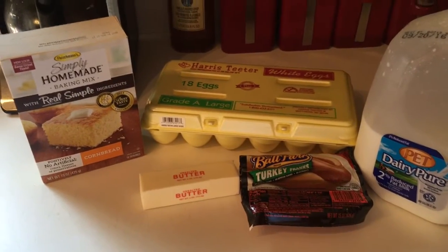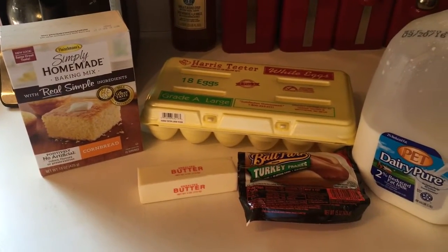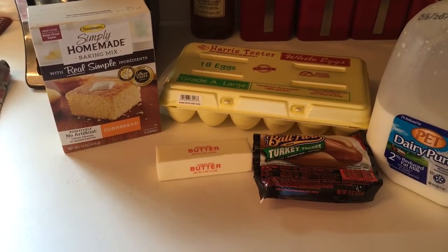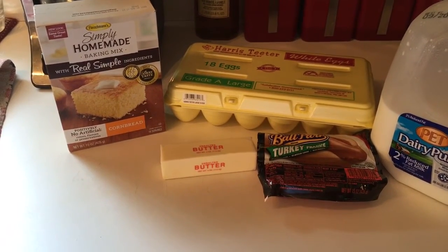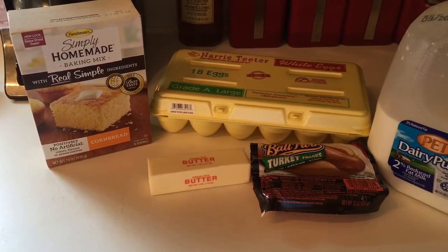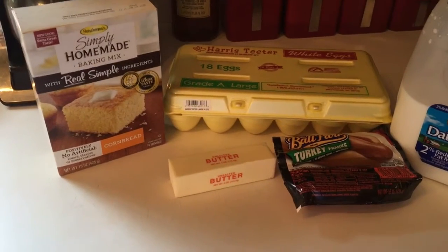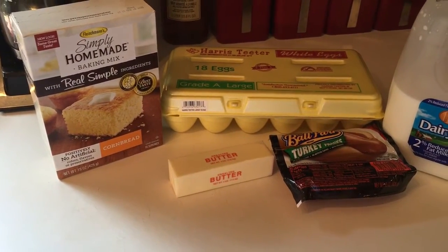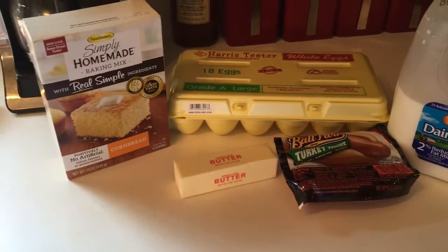Hey everyone, welcome back to my channel, it's Heather! Today I'm going to do a quick recipe for you guys — it's more for children's lunches, or maybe lunches for your older or younger kids either way. This is something I'm going to make today for my daughter's lunches.